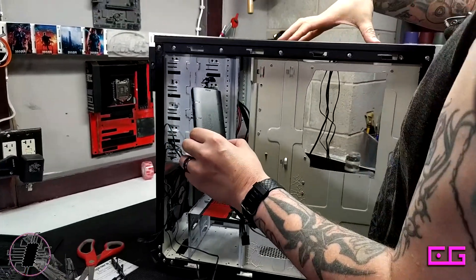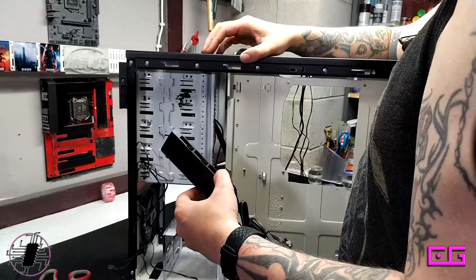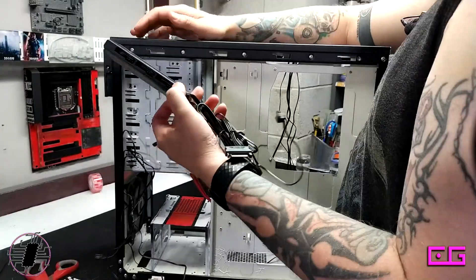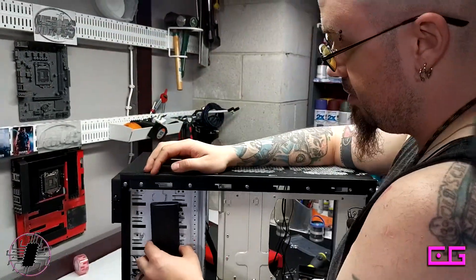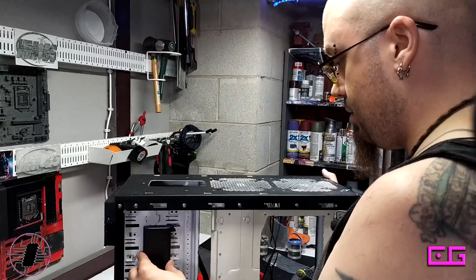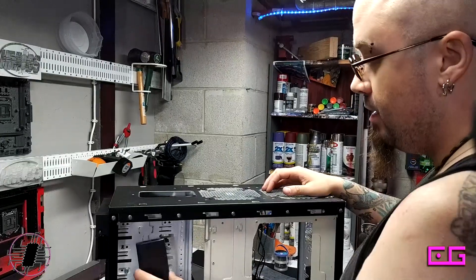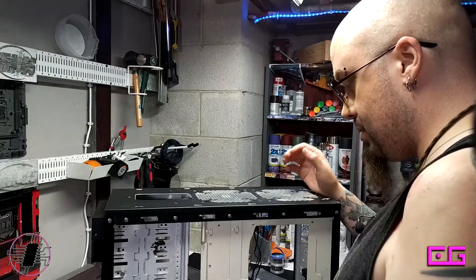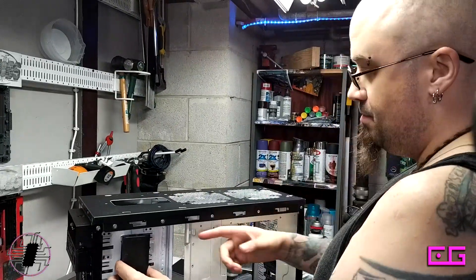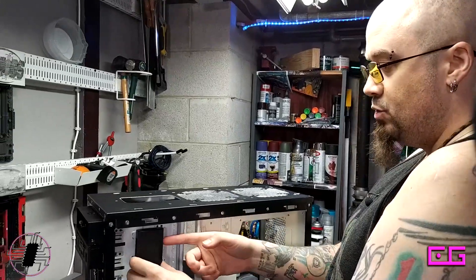These two fans and the fans on the tower cooler will go right here. There are seven fan ports on the hub and six fans total, so this is where it'll go. You'll be able to see it through the window, which I'm a fan of. I'm reasonably sure I'll just put it high, because that way the wires coming from the fans over here will be less visible.